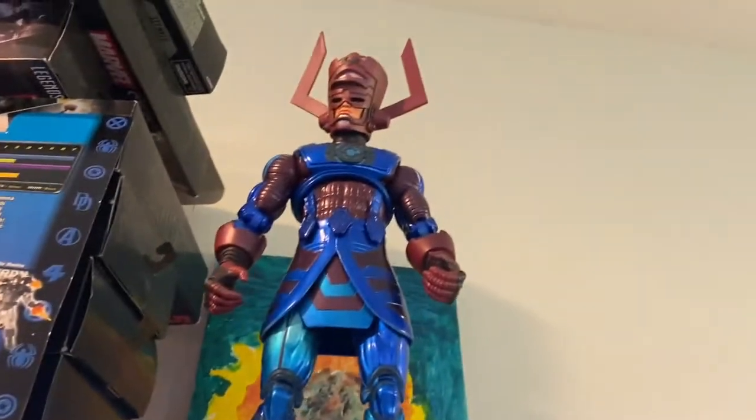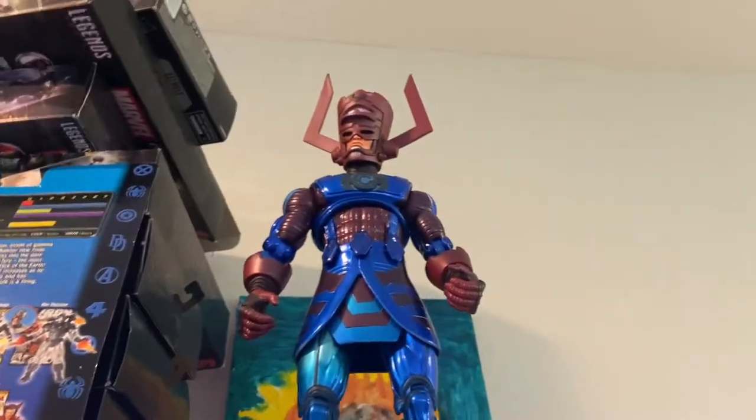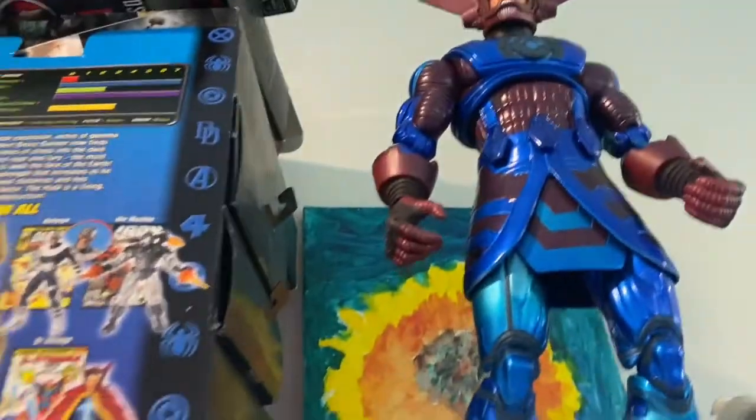Here's Galactus that I just built — I've been wanting to do that for a while. Here are the boxes for the 10-year anniversary, and I want to keep those.